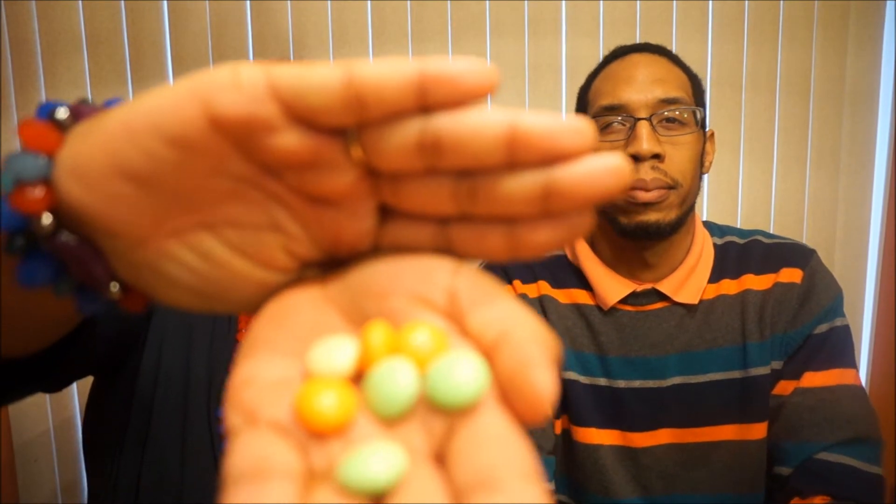They're pastel colors, obviously for spring. You can see the green and the white right there.